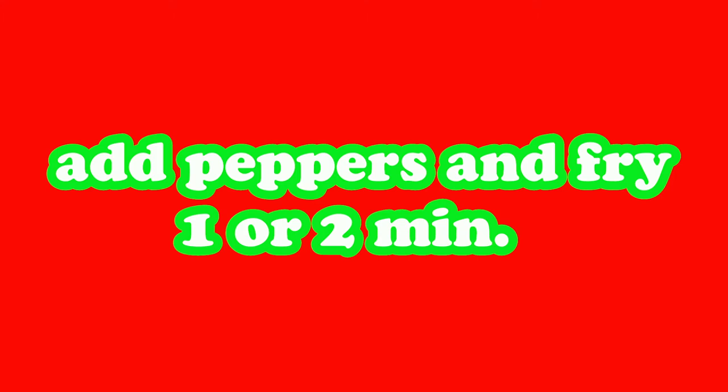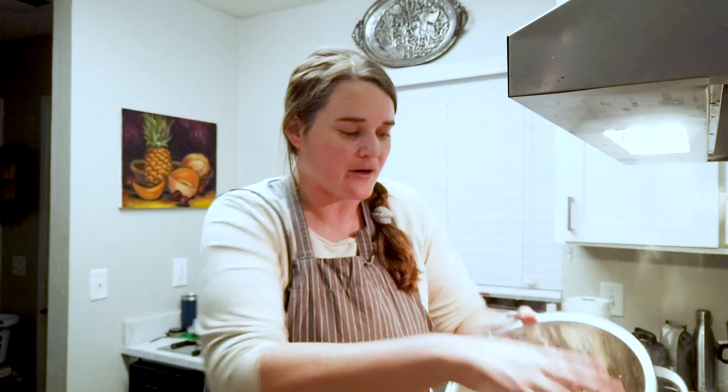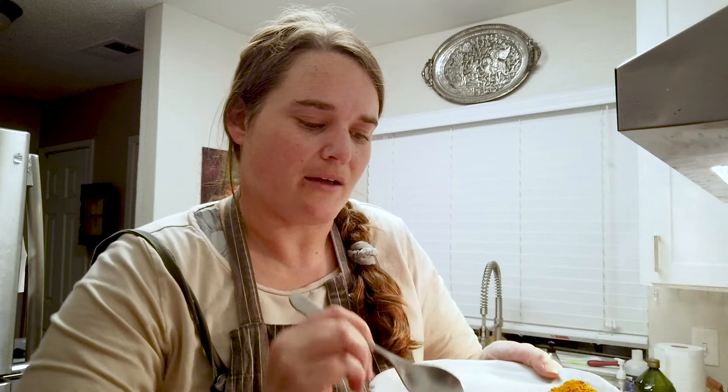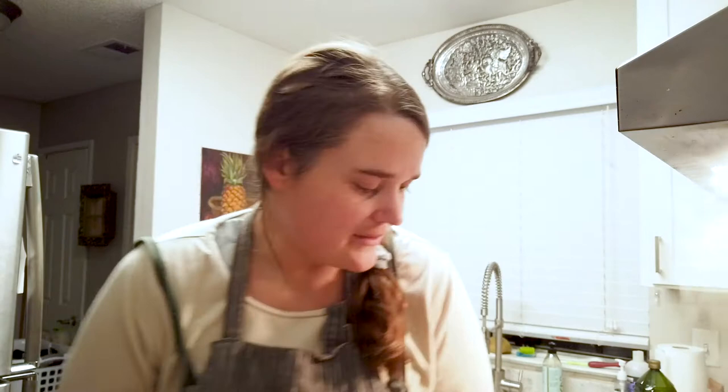Now comes the fun part — we're adding the dried peppers. Then it's time to add our seafood mix: the Trader Joe's blend of shrimp, calamari, and scallops, going into the pot. Time to add our dried parsley and our saffron. He crushes his saffron with the back of a spoon, which kind of opens it up and makes it ready for its destiny — which is to go in my belly. We stir it all together in the pot. It looks so good, it smells so good.